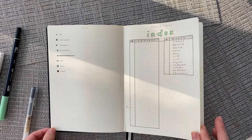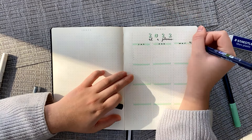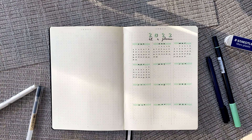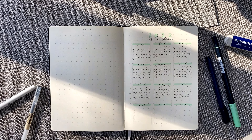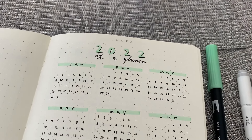For the next page, I have a 2022 at a glance spread. As I mentioned in my previous plan with me, this page is a little bit controversial because it is seemingly useless, but I really love the way it looks and I think it just sets up the year nicely. But obviously all these spreads in this video are just suggestions, so pick and choose whatever you want and make your bullet journal your own.